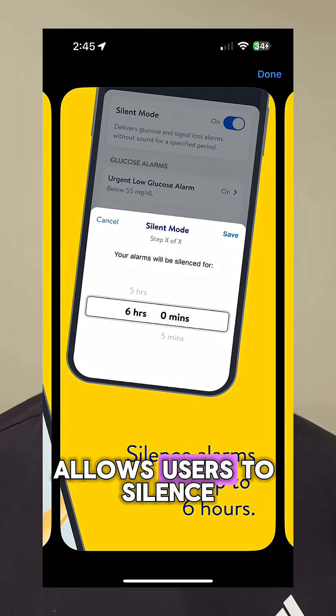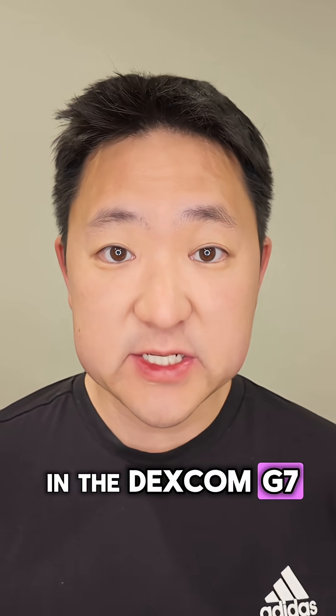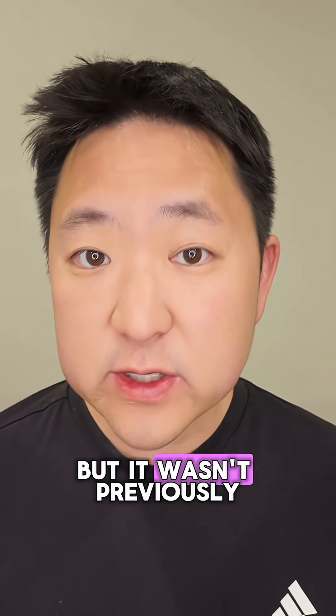Next, it finally allows users to silence all alerts and alarms for up to 6 hours. This feature is available in the Dexcom G7 app, and interestingly in the Libre 2 app, but it wasn't previously available for the Libre 3 app.